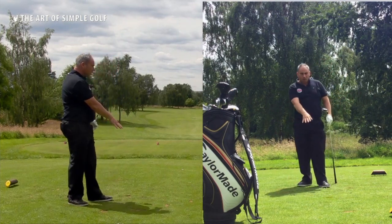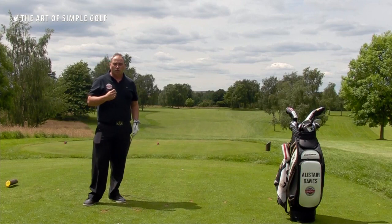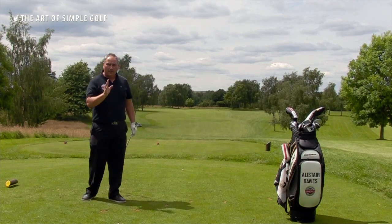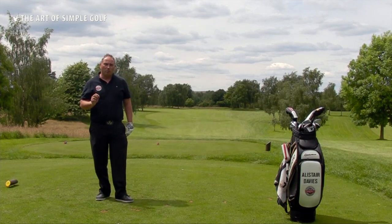As you can see from the shot, the t-peg has disappeared. The evidence of what I've done shows me that I've hit down on the golf ball and that my low point is after the golf ball, which is essential to make good contact with the fairway wood.